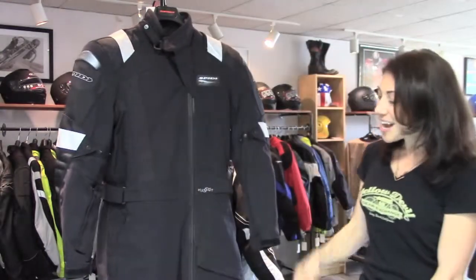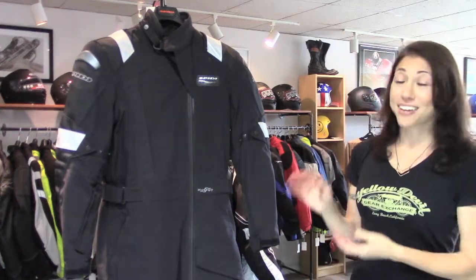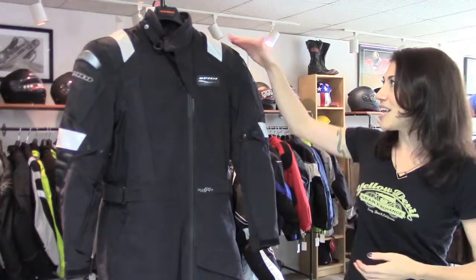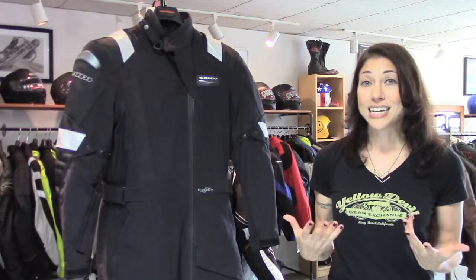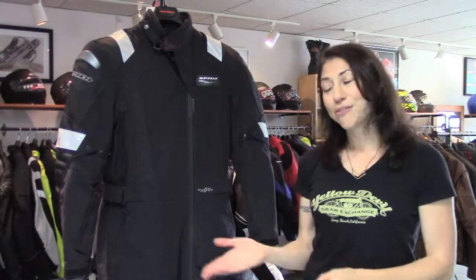This suit originally retailed for $899. Ours is in excellent condition — it just has a little bit of dirt and dust on it, a tiny bit of wear around the edges and on some of the reflective panels. So we think $350 is pretty fair. If you agree, you can find it in the men's suit section on our website, yellowdevigear.com. If you don't see it in the web store, that means it's sold.